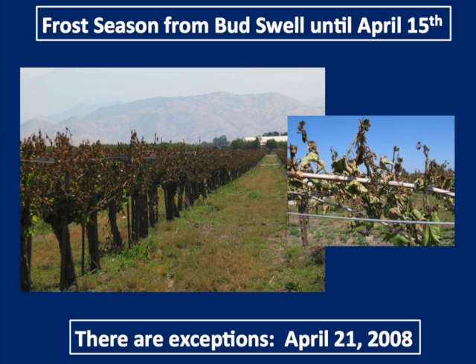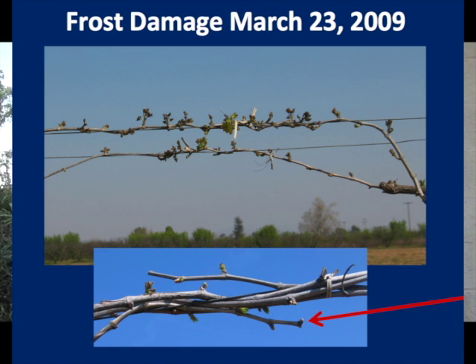The frost danger period goes all the way up to about the middle of April. After the middle of April, if you look at records, it freezes very rarely. We have had frost as late as the 23rd of April. So even if you're thinking about disking in the middle of May, you might want to check the weather report and make sure there's not a cold front coming through.